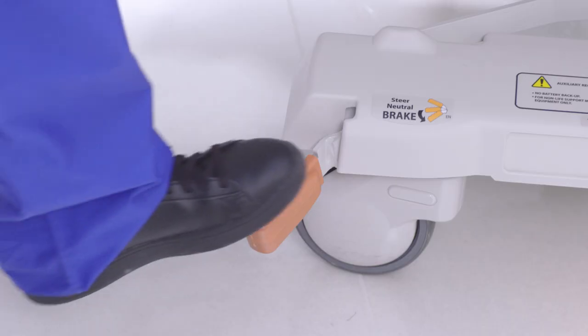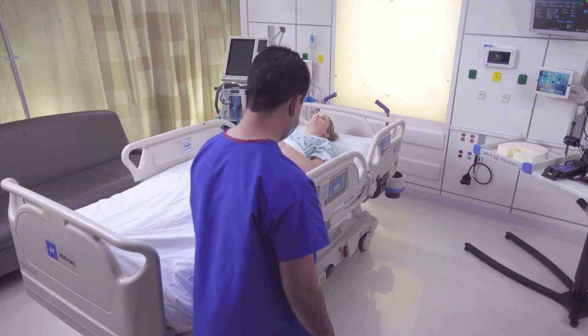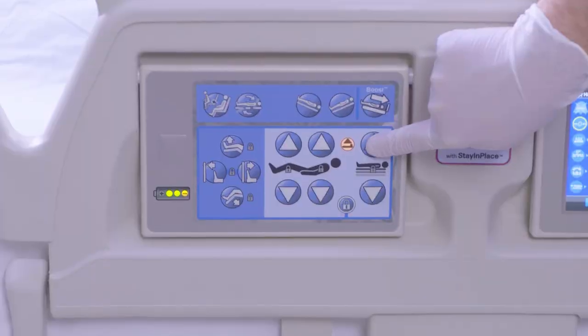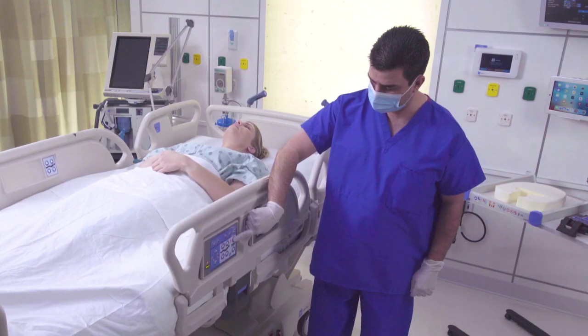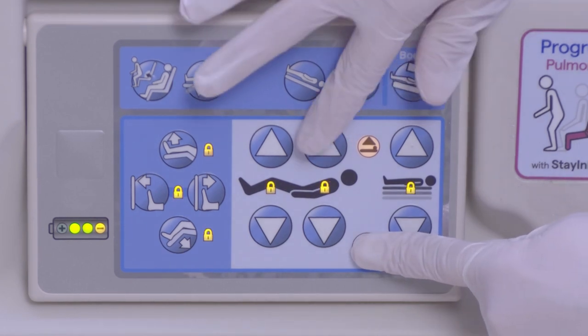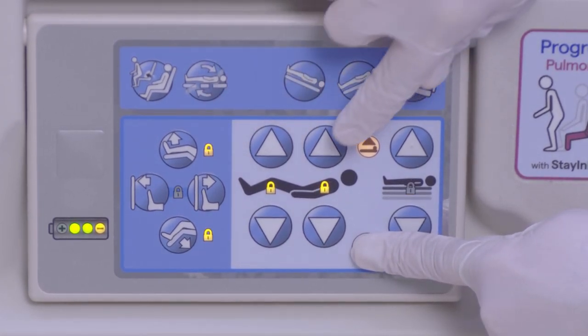Prior to installation, ensure that the brake is set, the bed is in the flat position, and at an ergonomic working position prior to handling the patient. At the caregiver controls, lock out the head and knee articulation functions.